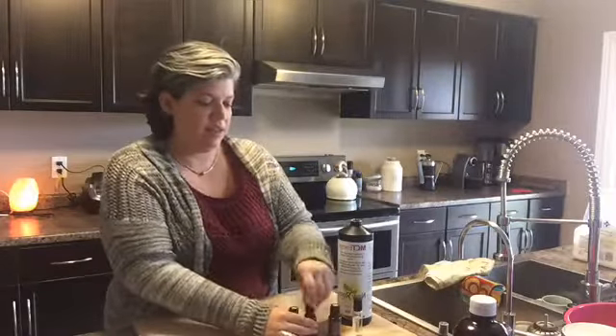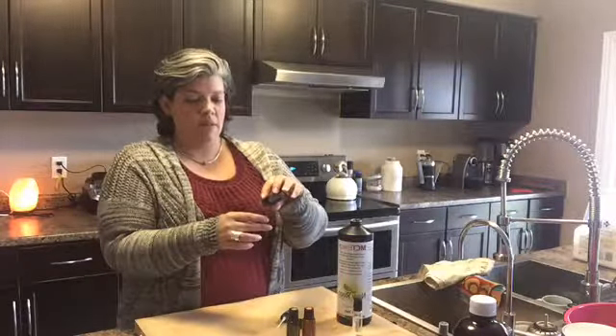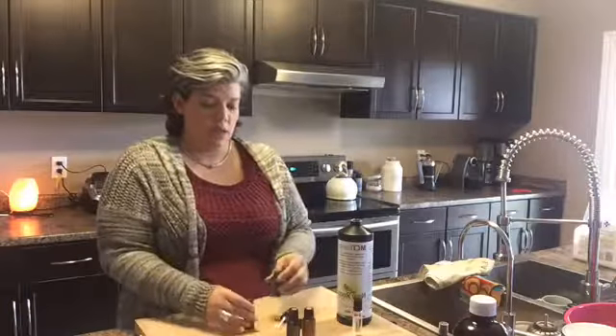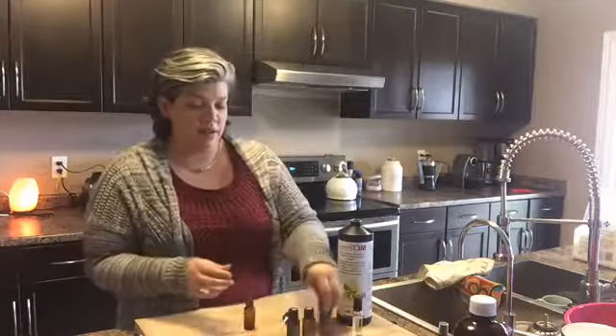And 15 drops of lavender. Lavender is amazing for skin irritations, so that's great to have in here. The Melaleuca is great for killing germs and the frankincense is great for inflammation, so you've got a little bit of everything in there.